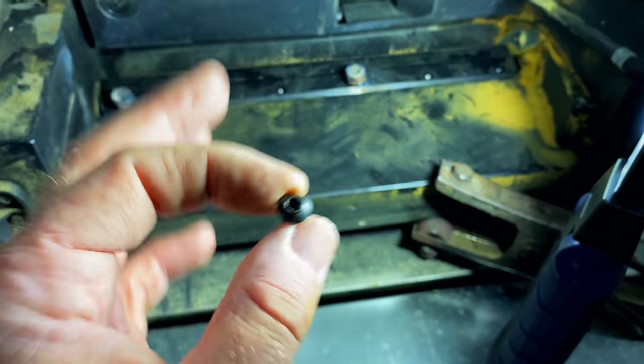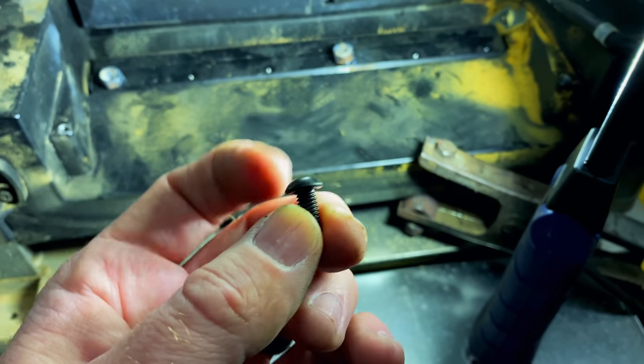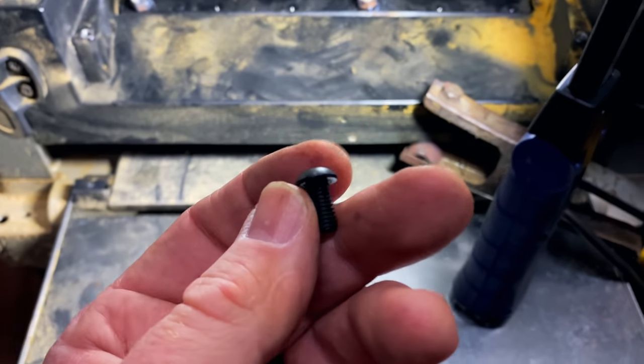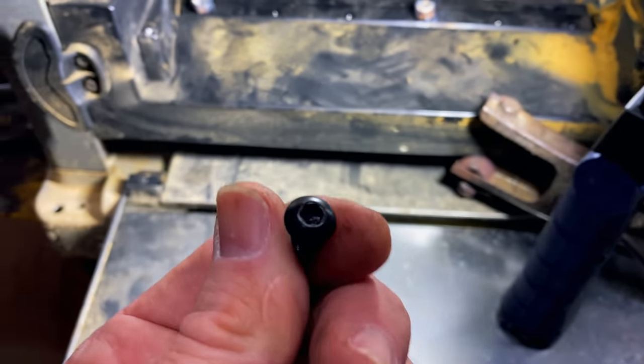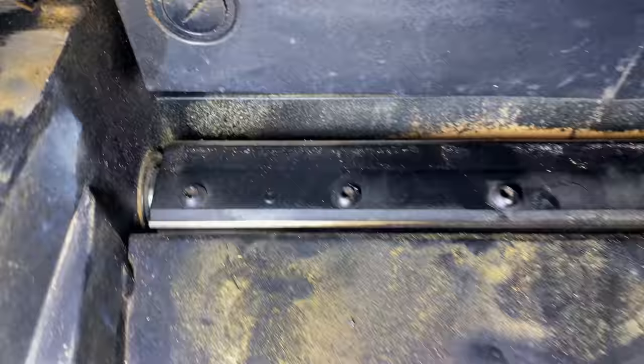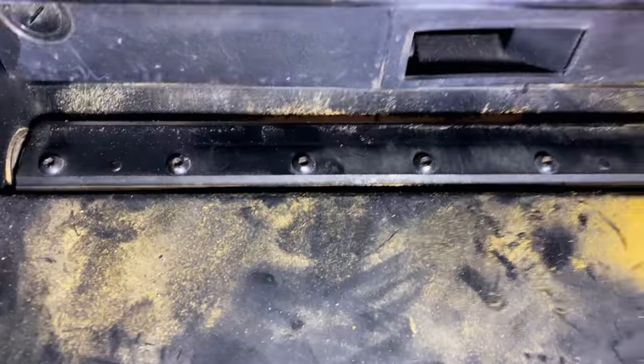We're going to turn this thing over after I get these out, and there's another blade that hasn't been molested with a cheap Chinese tool. We'll try the RBRTs on those and I'll show you guys how that works. So this is the other planer blade and you can see these are unmolested. So we're going to try the RBRTs in these.